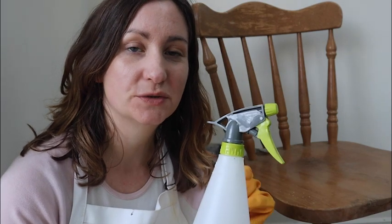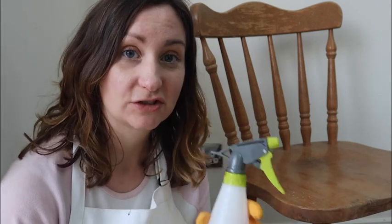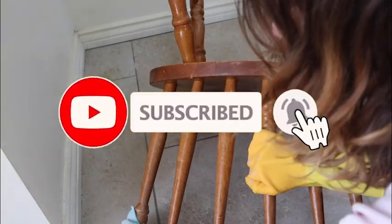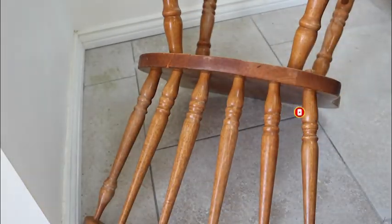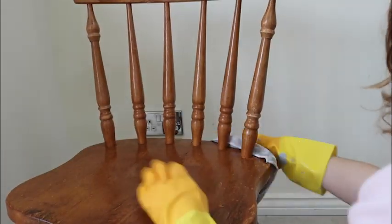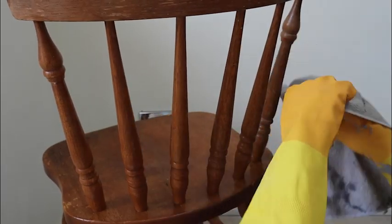The first step is to give it a good clean. I've got some TSP cleaner decanted into a spray bottle, so I'll give it a good once over with that and then use some fresh clean water and a clean cloth to get rid of any leftover residue and soap. I couldn't find my spray bottle so I used a clean damp cloth and a bucket of clean water to take off the TSP cleaner. If you've got a really dirty surface, it's probably better to start with vacuuming so it doesn't gunk up your cloth.